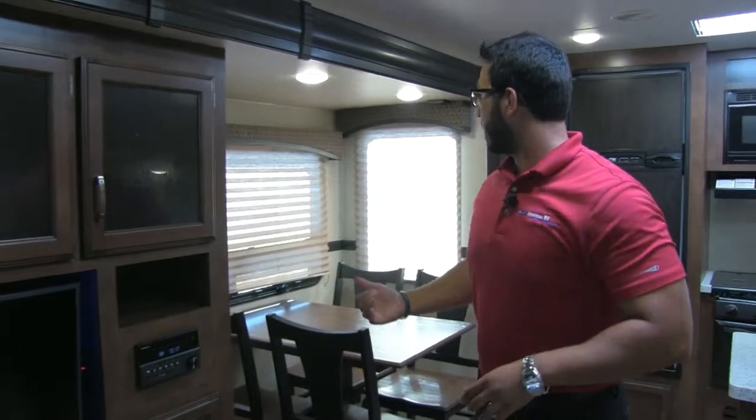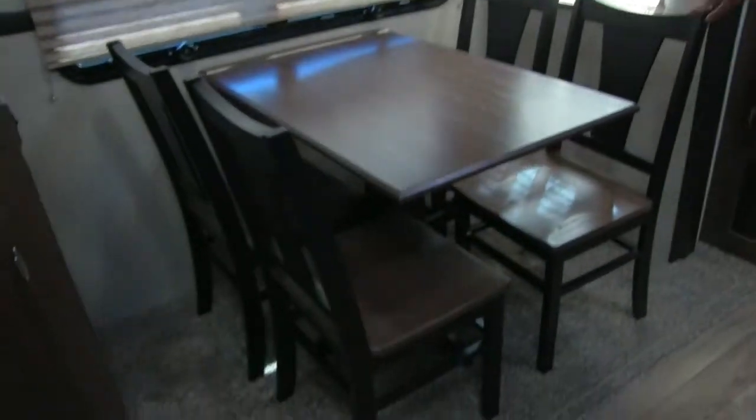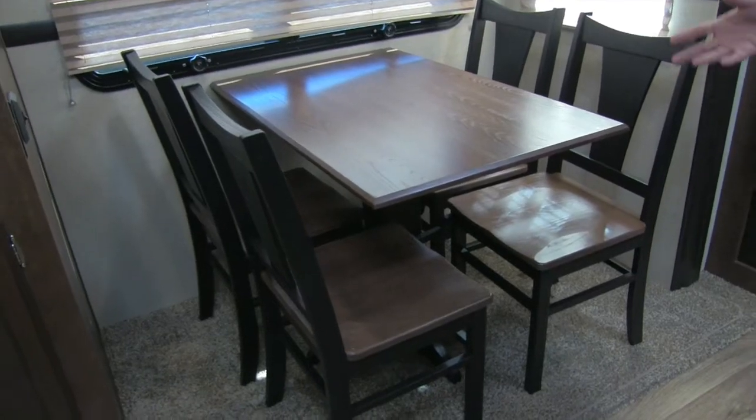This, of course, is our dining area with four chairs — plenty of room for everyone to sit around and have a meal. And if you need to do any kind of work here, whether with a laptop or tablet, there is an electrical outlet there so you can go ahead and plug it in.